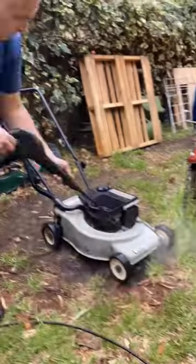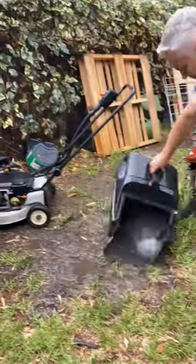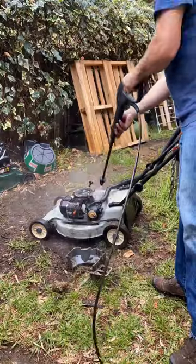Let's start by spraying it down with degreaser and then giving it a thorough pressure clean. Let's get the tank off and the rest of that muck out from under the tank.